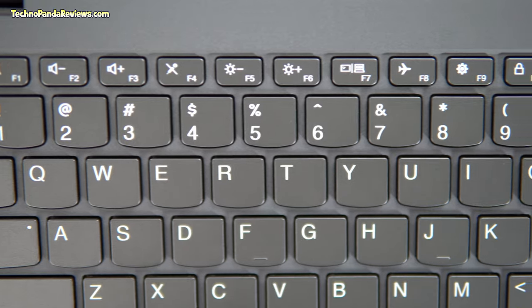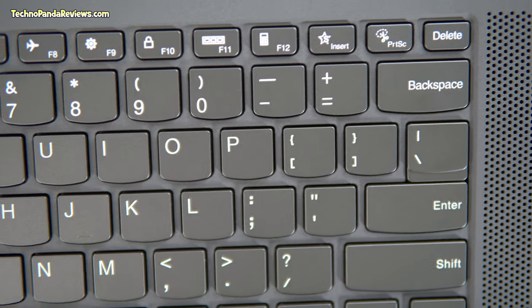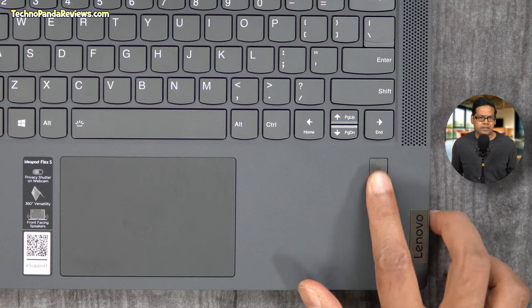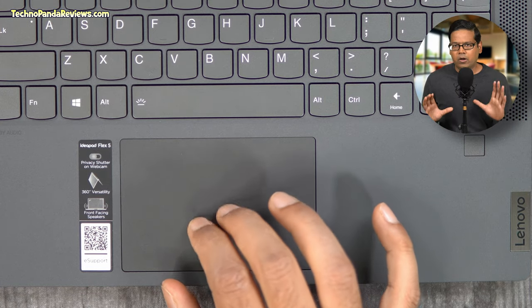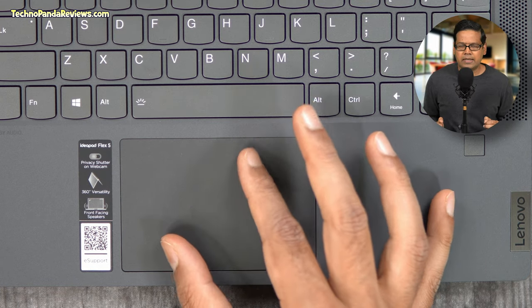Let's talk about the keyboard. You're getting an island-style backlit keyboard that delivers a great typing experience. The keys offer good actuation force, there is plenty of travel distance, and you get a springy tactile feedback. You also get a fingerprint sensor for passwordless login. The touchpad is 4.9 x 2.7 inches in size. It offers a buttonless multi-touch surface made from plastic with a glass-like mylar coating. All Windows gestures including scrolling and pinch-to-zoom are supported. Overall, I feel that the build quality of this laptop is top-notch for the price.